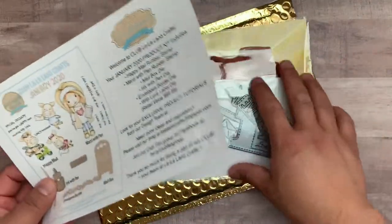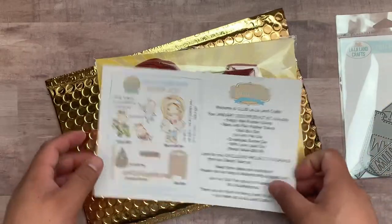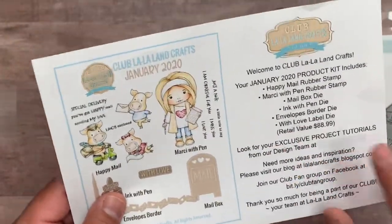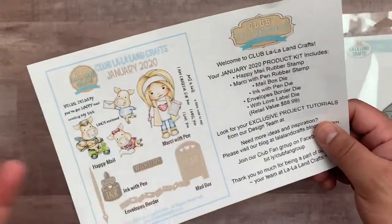Once you join the kit club, you'll get access to the previous ones as well, and you'll also get access to individual tutorials that the design team will be posting — though you can't see those here because they're private for whoever subscribes to this kit club.